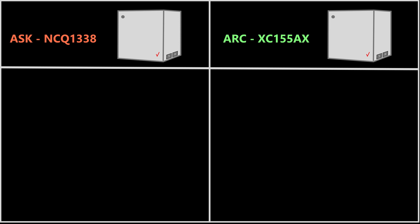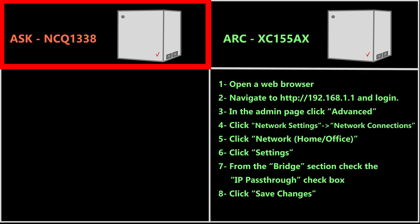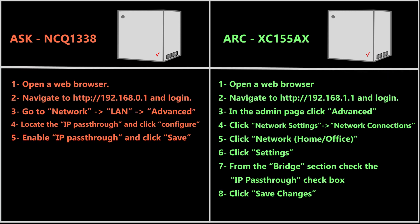So if I have this model I should follow these steps, and if I have this model I should follow these steps. The model number is written on the bottom of the device.